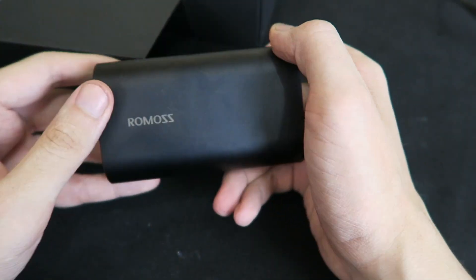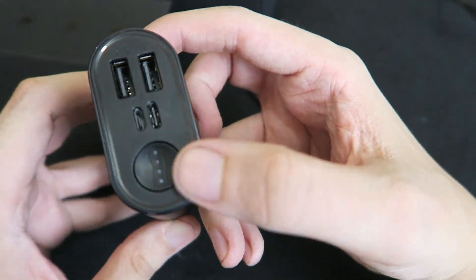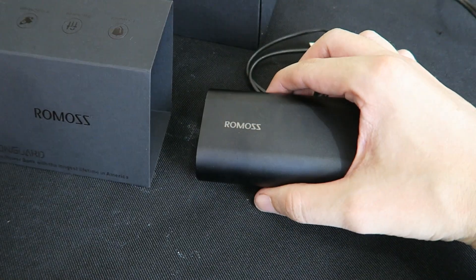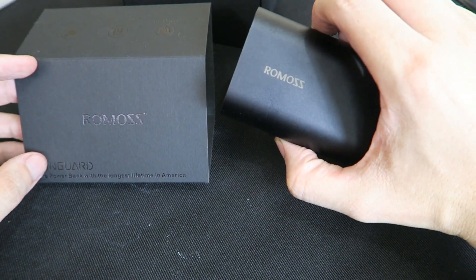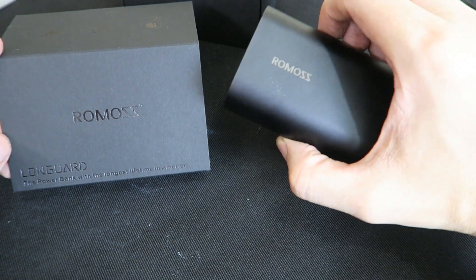Hi everyone. If you follow me on Twitter, you might have noticed about a week or two ago I released a teaser picture of a new power bank, and I said I wasn't allowed to talk about it. Well, they finally released information about it today so I'm allowed to talk about it. This is not going to be a full review — it's more of an unboxing, just basically sharing with you what this is all about.